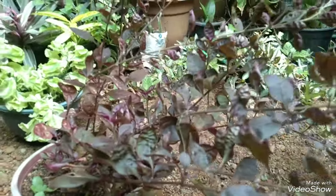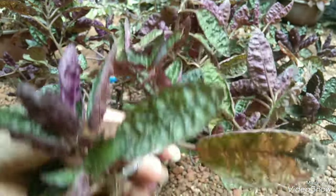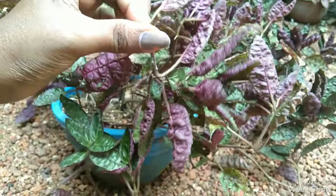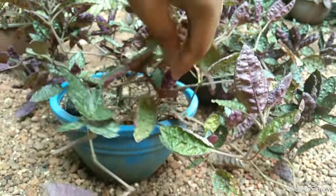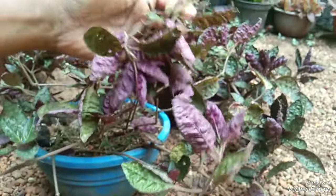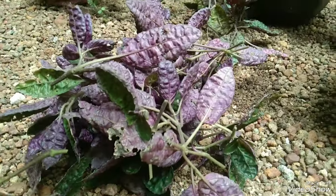Please like and share the video. First, we have got a look at our plants. Now we will cut the length of the plants. Now we will cut the portion of the plants.